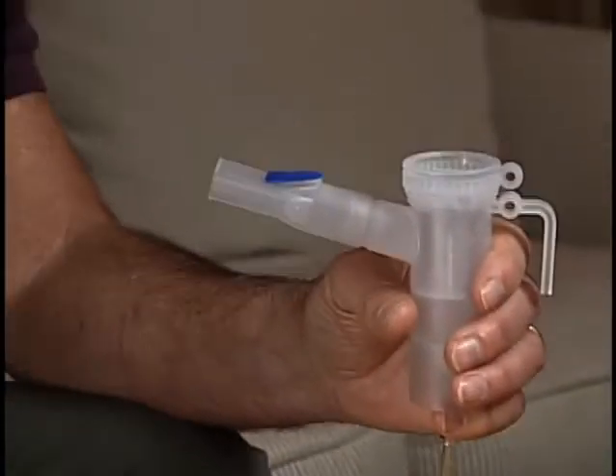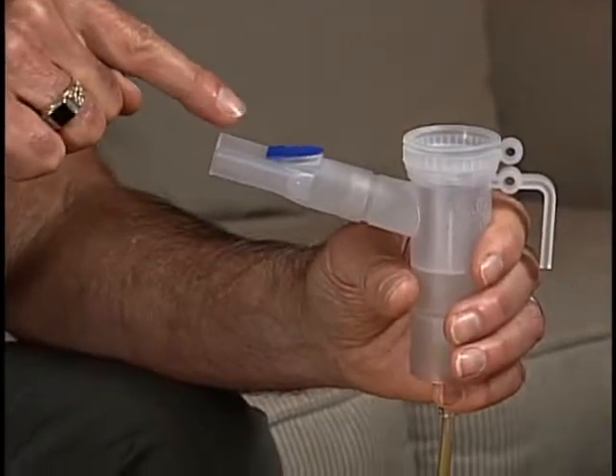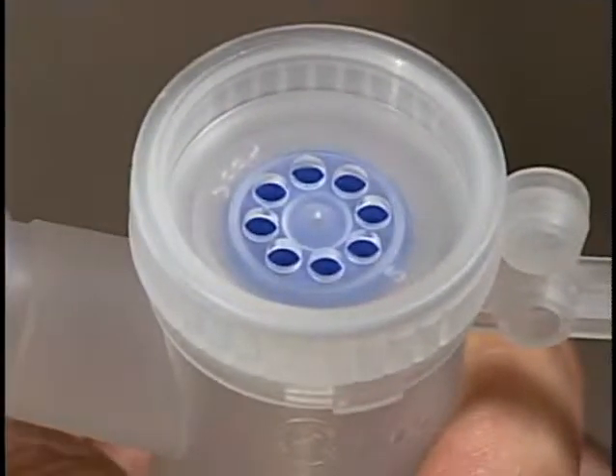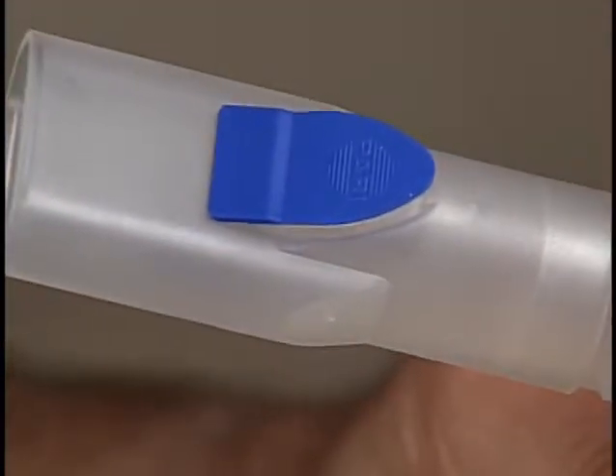The PARI Reusable Nebulizer has two valves that open and close during your treatment when the mouthpiece is used. These valves maximize aerosol delivery into your lungs and minimize waste.